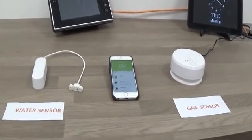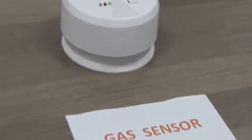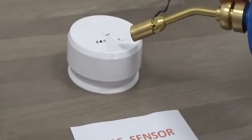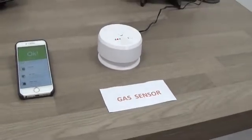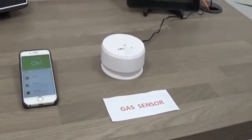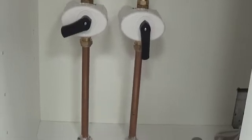Let's see some of the devices actually in operation. We'll start with the natural gas sensor and simulate a gas leak. The first thing you'll hear is an audible alert and you'll see that the light has changed to red. The notification has now been sent from the cloud platform to the gas isolation valve and it's now changed the status to closed.